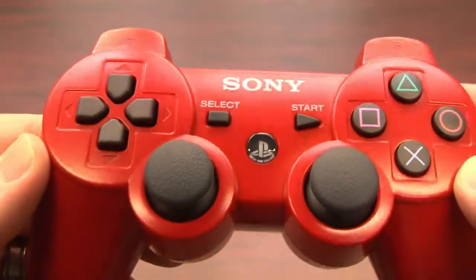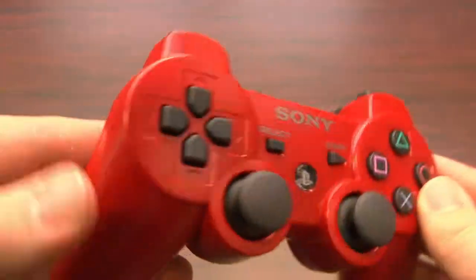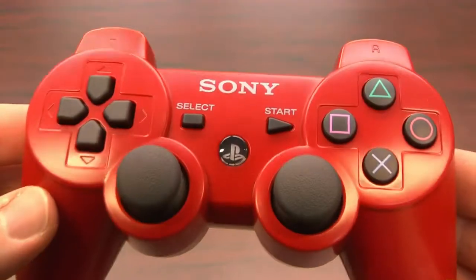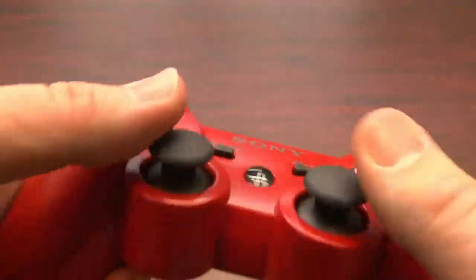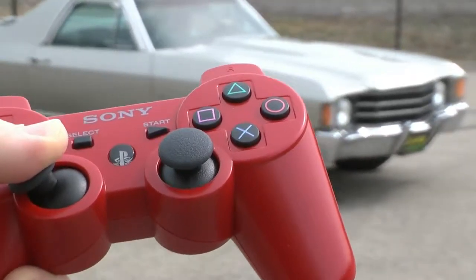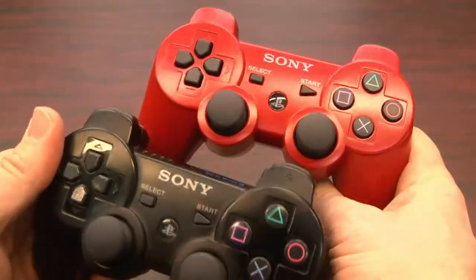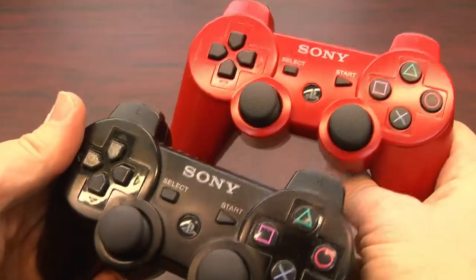The red DualShock 3 controller has all of these 6-axis functions. It's wireless. It works with the PlayStation 3, of course, and it vibrates, bringing that tactile sensation into games, something the standard 6-axis controller did not do.